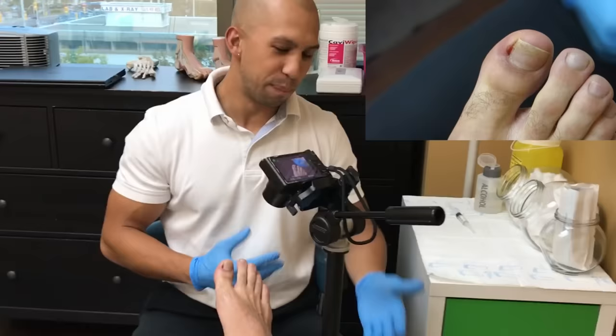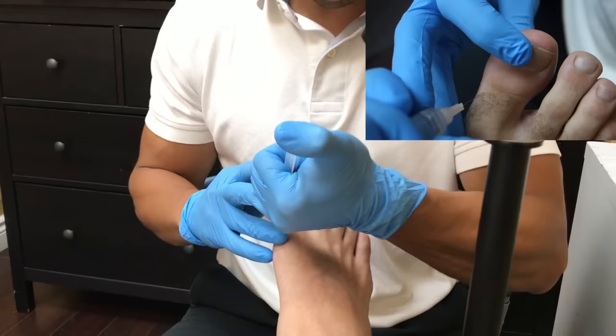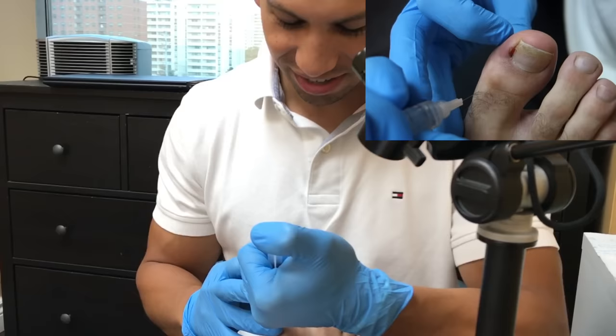Pinch on three — not too bad, okay? Here we go on three. One, two, three. That's the pinch and the sting. You okay? I didn't feel it — just kidding. It's not too bad.